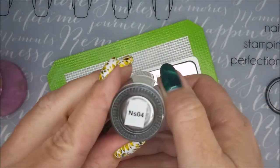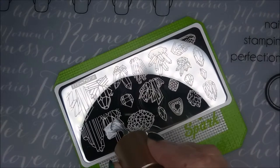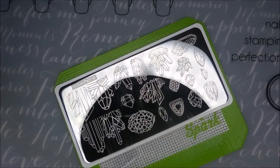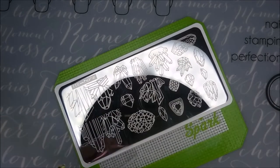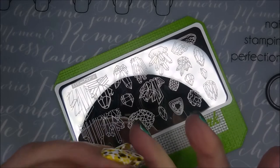I'll be using my Beauty Big Bang Stamper and NS04 from Nicole Diary, and my Clear Jelly Scraper. I'm just going to use different crystal images off of this plate — it's got a bunch of them. I've got plates with crystal images on them, but I didn't have one that had this many.